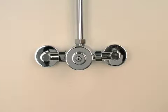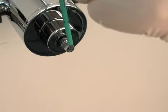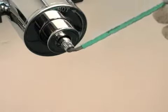If the shower is too hot, rotate the Allen key clockwise for a quarter turn until the water is the right temperature. Repeat the process until you achieve the required temperature.